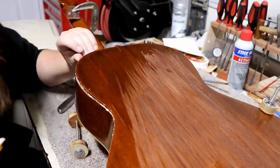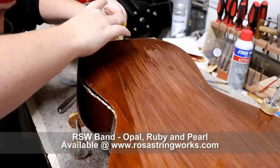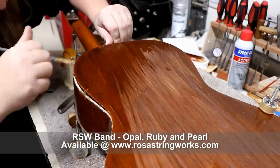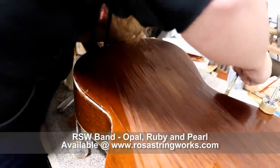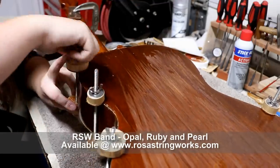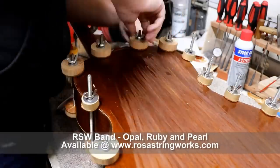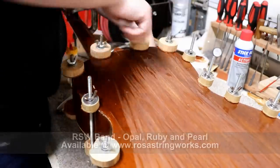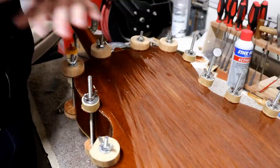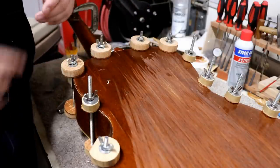I believe that will be good. We'll let that sit for quite a few more hours to get totally set up. Then I think we're ready to start getting the rest of the finish off of here.